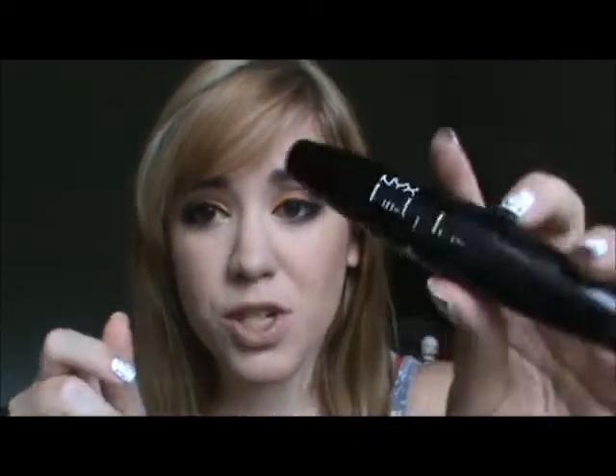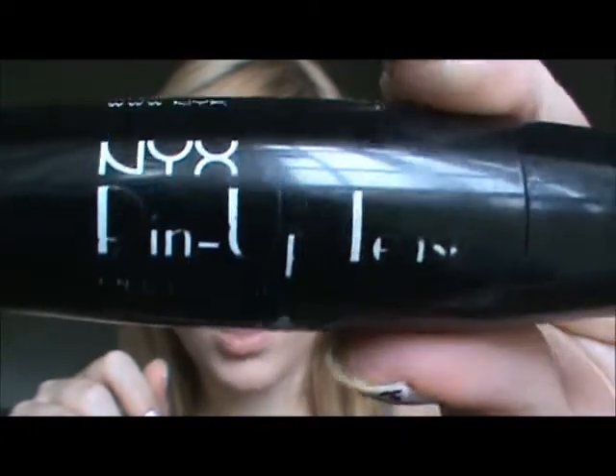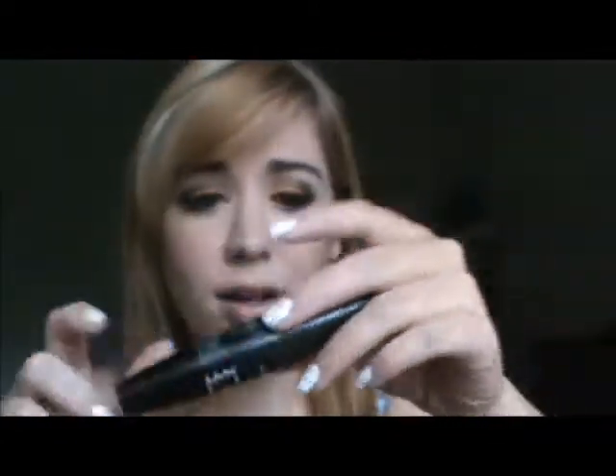Hey everyone, I have a mascara review for you today. It's one of NYX's mascaras — I ordered it online about a month or a couple months ago. I've been using it for quite a bit. It's called the Pinup Tees, which I can show you right here. The words are wearing off the packaging, but the name is what drew me in — 'pinup' made me want to try it.